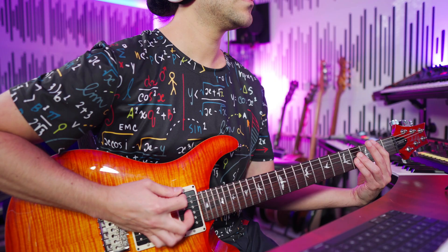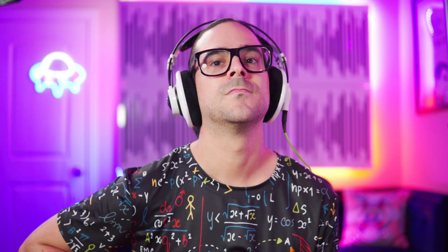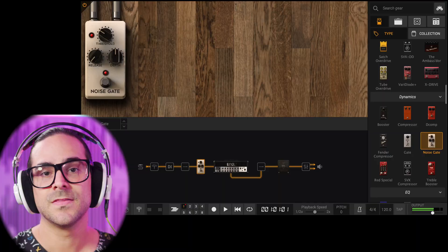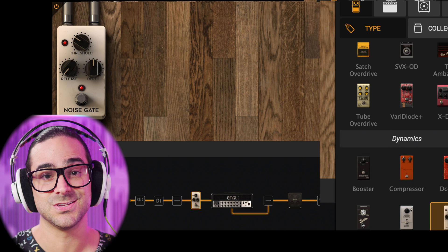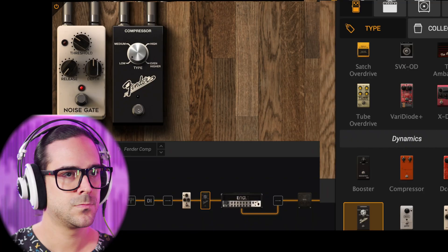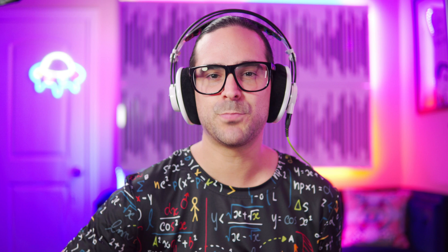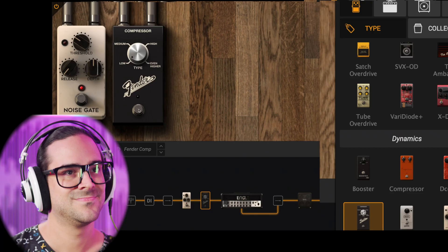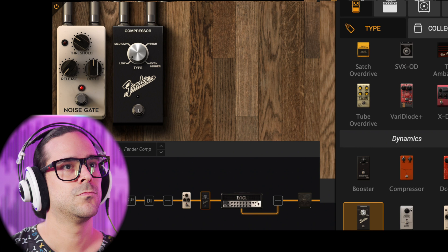The next thing I like to do is add a compressor — in this case I like this Fender compressor because it's super easy to use and you can really hear what it's doing very quickly. I'm gonna use it on the low setting and then check the higher ones so we can understand what it's doing. In low, it does a pretty nice squash where I can hear a lot more of the detail — like the pick attack and stuff — and on the top I'm not getting super aggressive especially when I hit the palm muting.